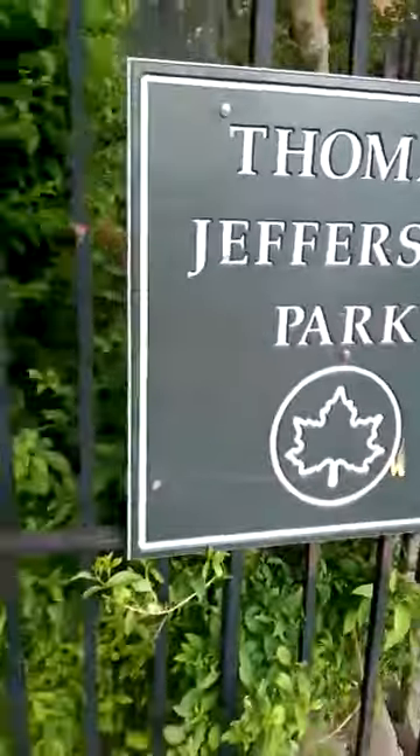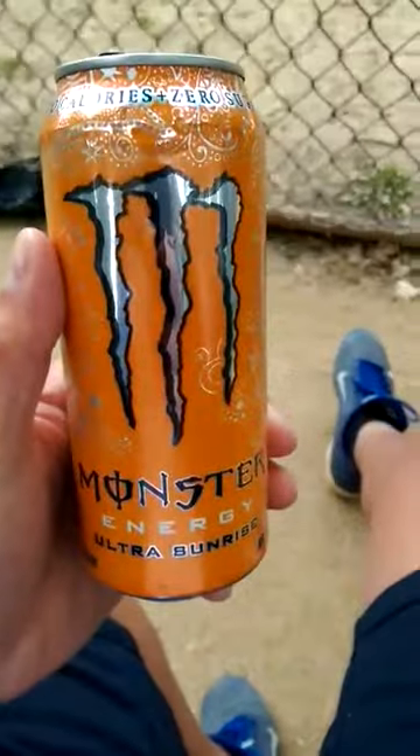We're about to go kick ass tonight in the form of softball — Men of Mayhem. We'll see you at the park. Alright, we have arrived. Let's take a look. Enjoying the Monster going into the game.